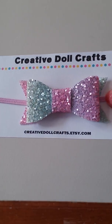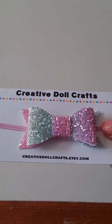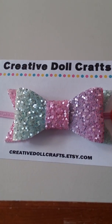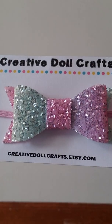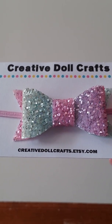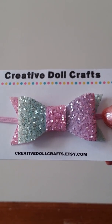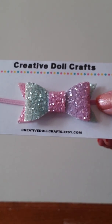And then I got this multicolor glitter bow. It is pink, purple, and blue, and it reminds me of cotton candy. It's really pretty. It also reminds me of Easter — like springtime pastel colors. And it has a light pink elastic. It's really cute.